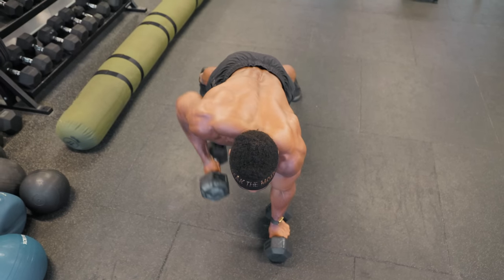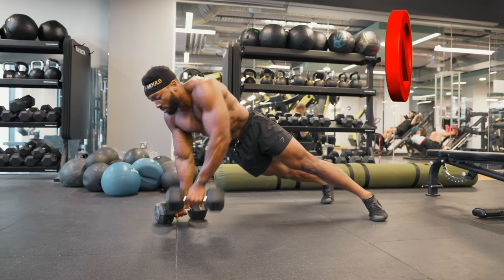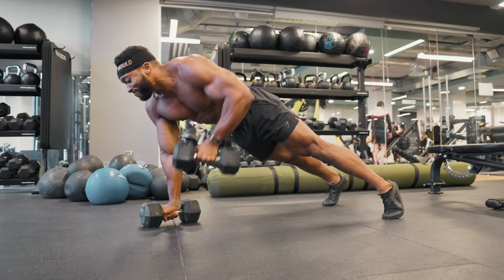Notice how I am making sure to keep my body in a straight line and trying to avoid tilting to one side when I row the dumbbell off the ground — again, very similar to the bird dog rows. The great thing about the renegade row is you can increase the weight to make this more challenging.